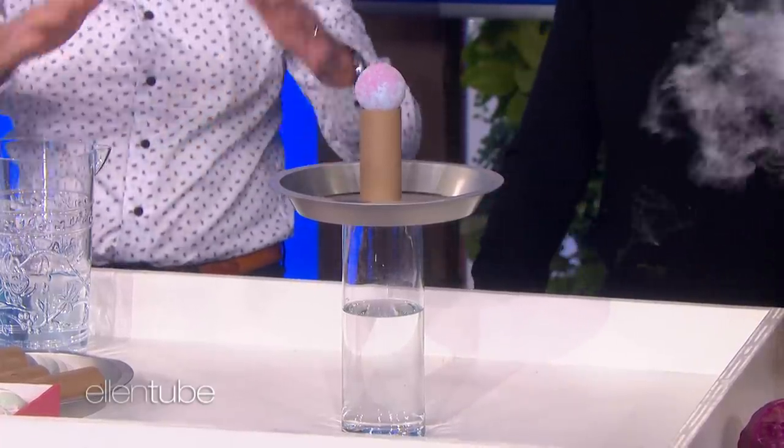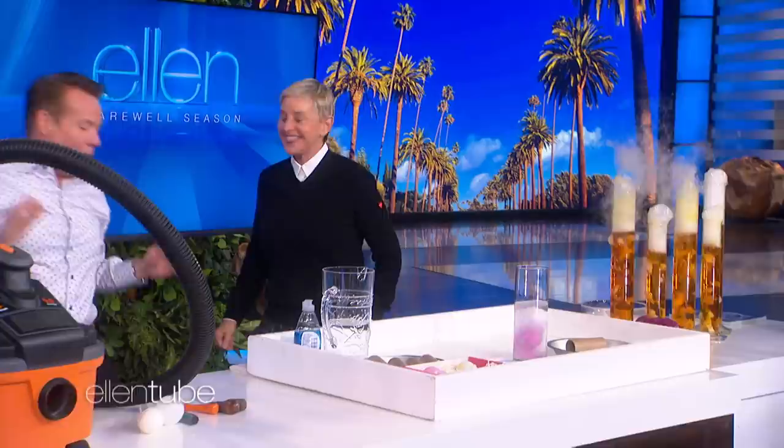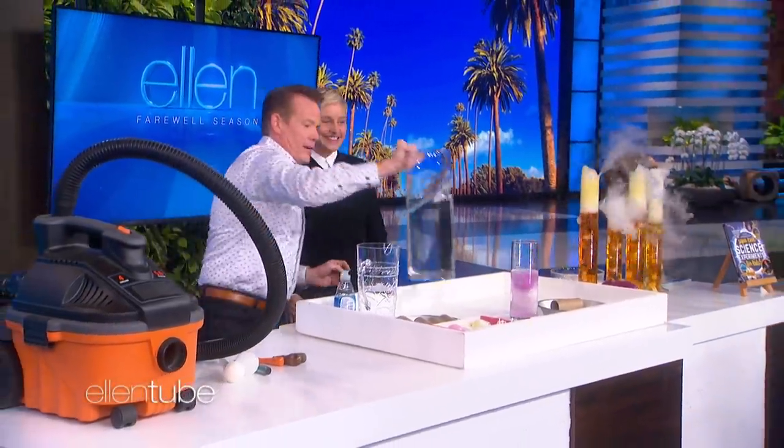3, 2, 1 — get it in. Bam! And the crowd goes wild. Look — anything worth doing is worth overdoing.